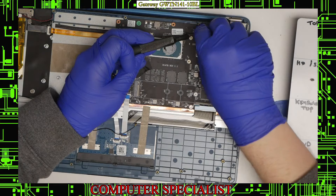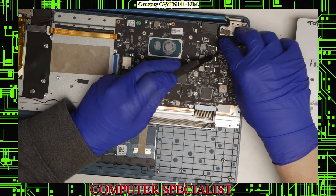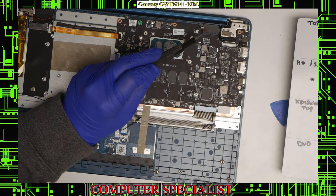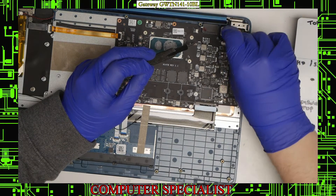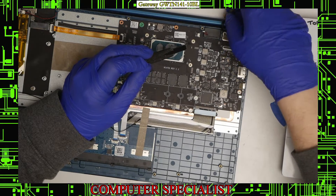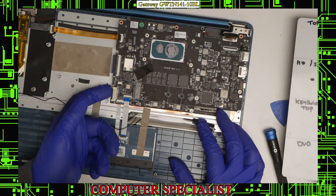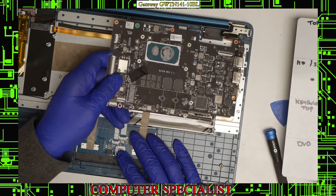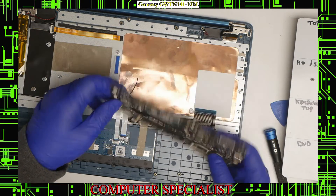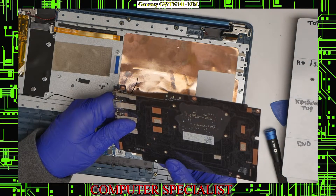We're going to disconnect the speakers — there's a little speaker wire here that pulls straight out. Then the screen connector down here has some tape covering it, so remove that tape first, then lift the black tab and the screen connector can pull right out. Now we mostly have everything disconnected. Lift up on this side and the board should lift up, then pull the board out. Don't use too much force — just make sure you have everything disconnected. And the whole board is out.